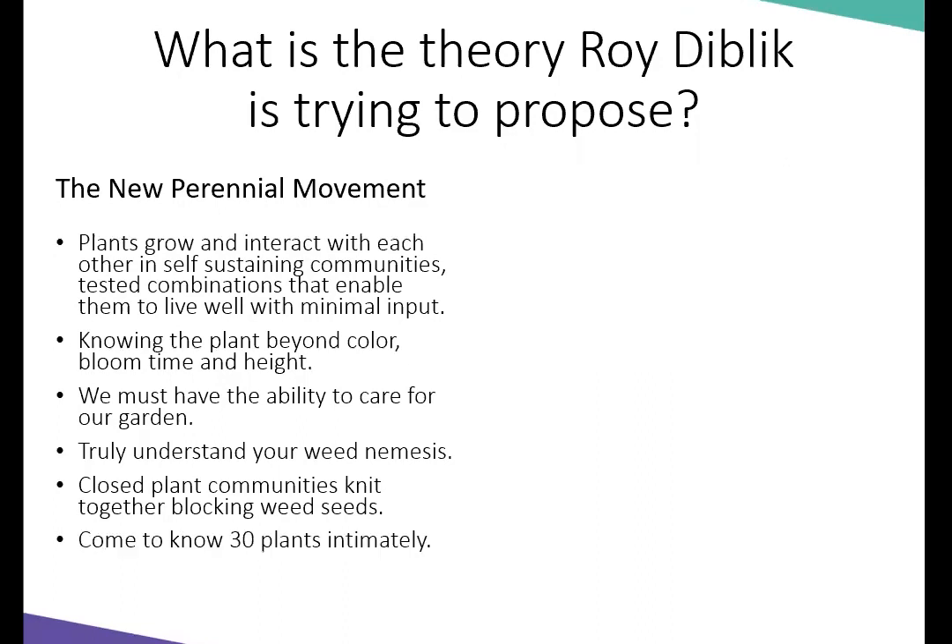He says come to know 30 plants intimately. You have to ask yourself: do you really know 30 plants intimately? How long have you been growing coneflower — do you know it intimately? Do you know how it works in the soil, how it acts with other plants?